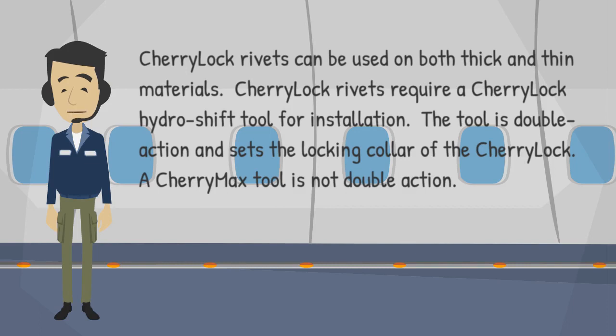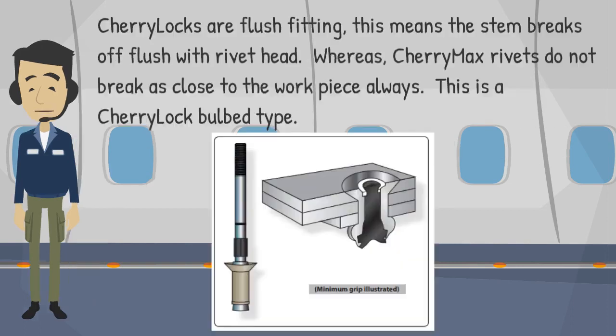CherryLock rivets require a CherryLock HydroShift tool for installation. The tool is double-action and sets the locking collar of the CherryLock. A CherryMax tool is not double-action. CherryLocks are flush-fitting, meaning the stem breaks off flush with the rivet head.